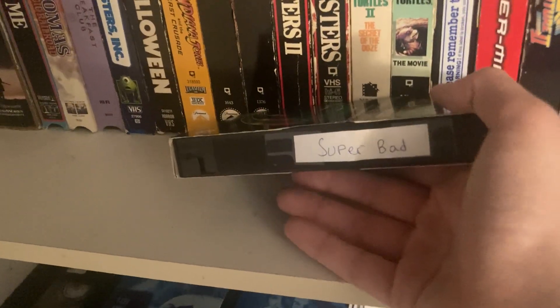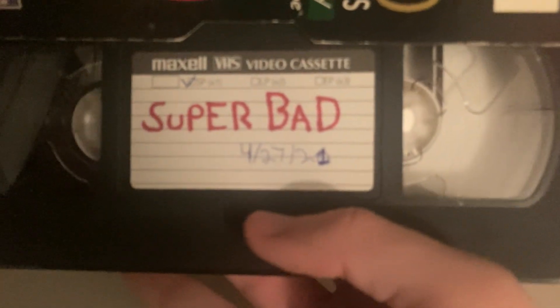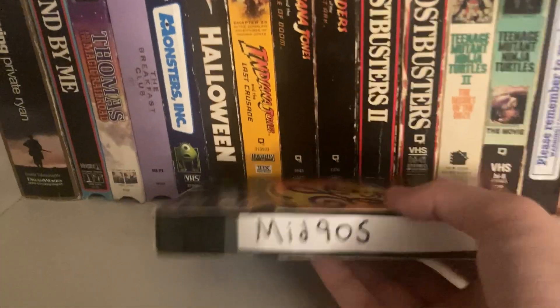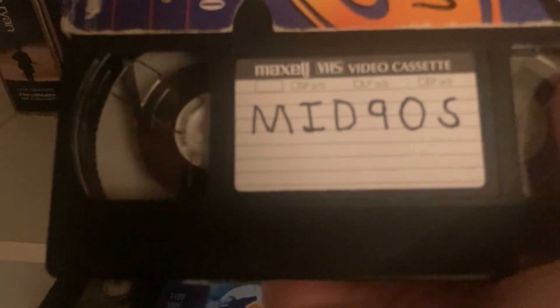Superbad was one of the earlier tapes I remember recording — April 27th, 2021, a few days after my birthday. Here's a movie that means a lot to me: Mid90s. I love this movie so much — if you haven't seen it, please go watch it. It's literally made for the VHS format; if you can watch it on VHS or make one, it is absolutely made for that format.